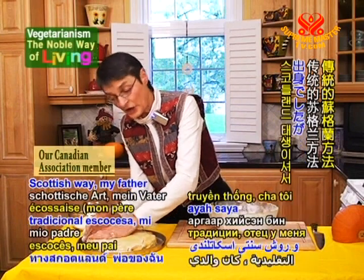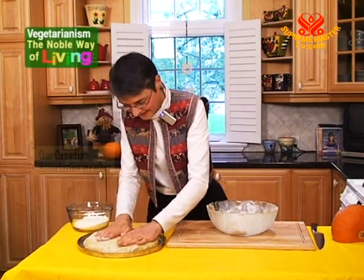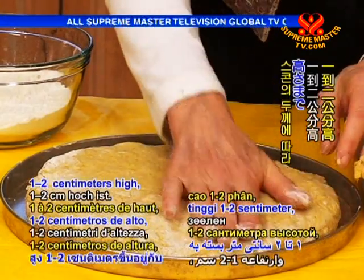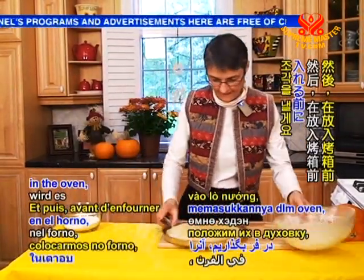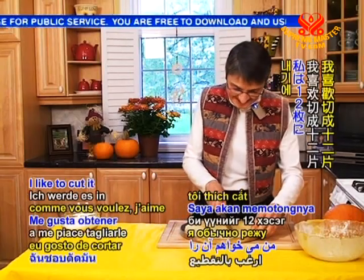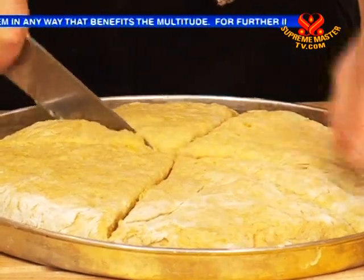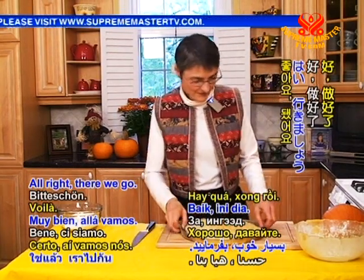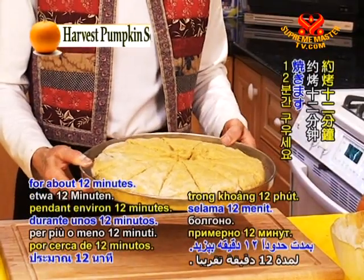The traditional Scottish way — my father was from Scotland — of making these scones is to make them in a circle. Pat it down until it's about one to two centimeters high, depending on how thick you like your scones. Then before we put it in the oven, we'll cut it into pieces. You can cut it into as many pieces as you want — I like to cut it into about 12 pieces because that is about the right size for a serving. The oven is ready. You cook it at a fairly hot oven, about 425 degrees, for about 12 minutes. So let's put it in.